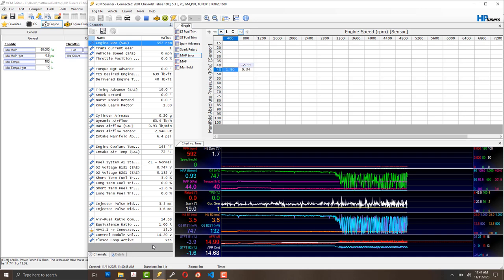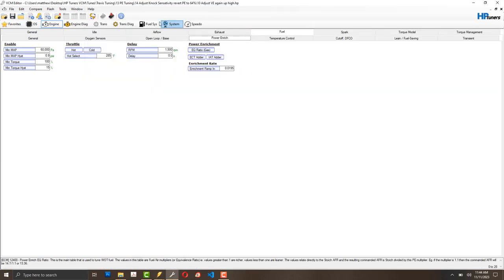Let's cut to the chase: I am tuning the volumetric efficiency table — the VE table — also known as speed density or MAP tuning. I'm using manifold pressure to tune fuel.